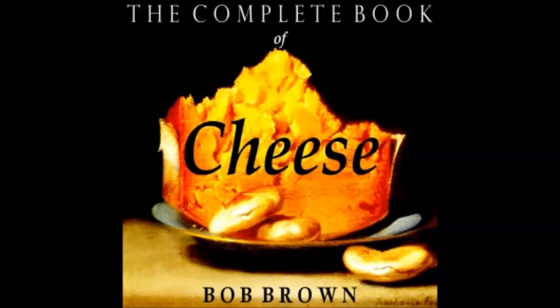Dutch Rabbit: melt thin slices of any good cooking cheese in a heavy skillet with a little butter, prepared mustard, and a splash of beer. Have ready some slices of toast soaked in hot beer or ale and pour the rabbit over them. The temperance version of this substitutes milk for beer and delicately soaks the toast in hot water instead.